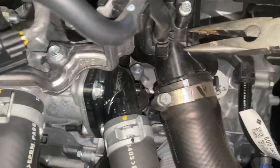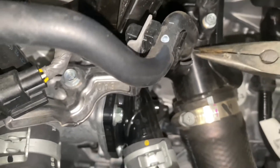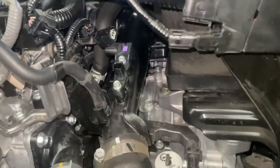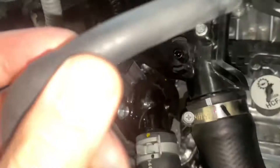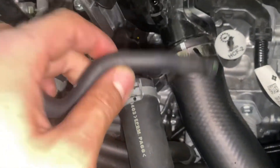Get some pliers, put it right there, and then wiggle it back and forth to get it up like that. Then you gotta come right here and loosen up the bracket that's holding the charge pipe — it's this one and this one. Also make sure you take the breather hose off — this right here took me at least 10 minutes to get out, it was so hard.